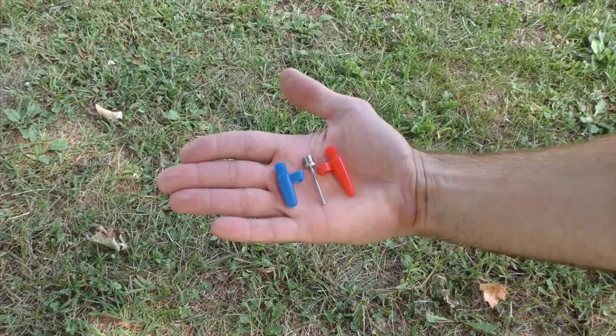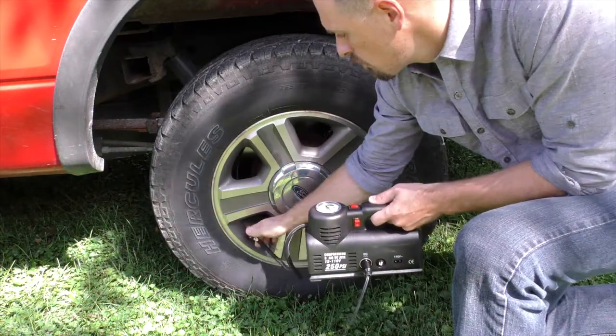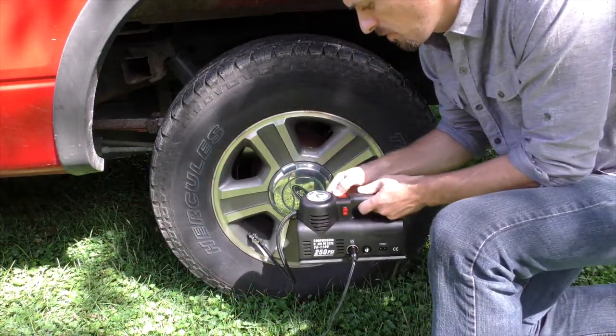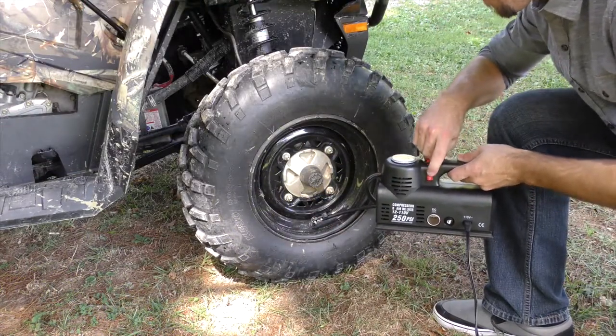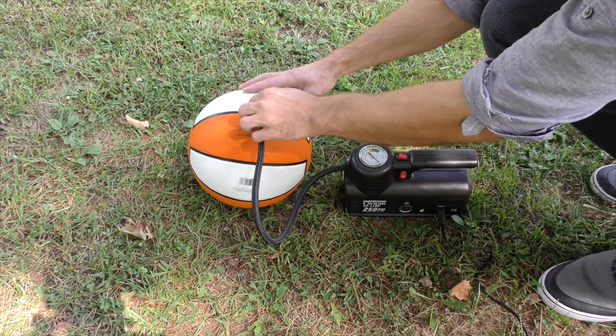With a 21 inch hose and three different nozzle adapters, you can easily inflate tires on your car, truck, SUV, ATV, or even fill sports balls, an air mattress, or camping equipment.